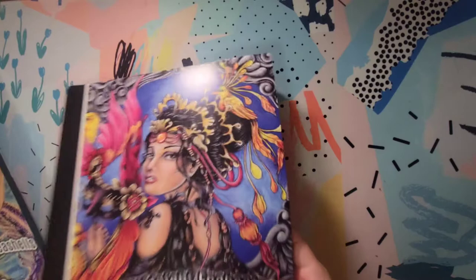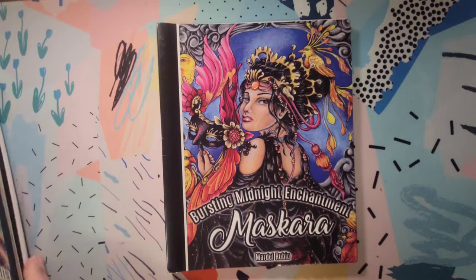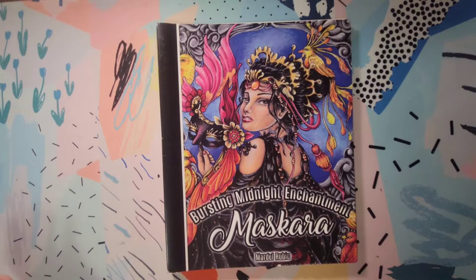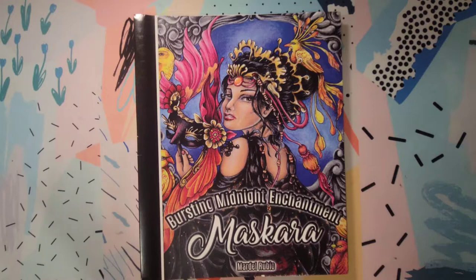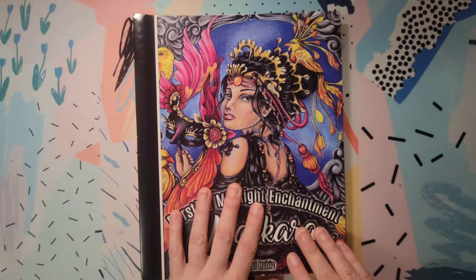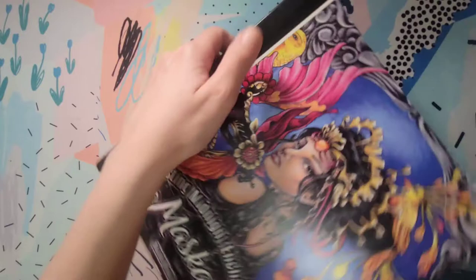Now we'll get into the books. This one they don't make anymore — all of these books are by Phoenix Amulet Publishing. I don't know what's up with that publisher because they do still sell some books on Amazon, but they don't seem to be making any new books. They had an Etsy page that was defunct for a long time, and then just recently they all of a sudden started selling PDF versions of these books: 'Mascara,' 'Bursting,' 'Midnight Enchantments.' I got these on eBay — the ones that aren't published anymore — they have this hidden spiral binding to them, and they were published in 2017.